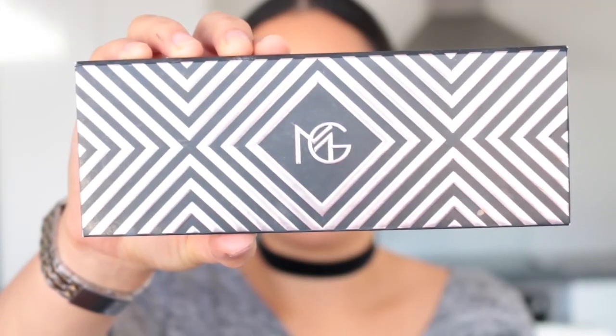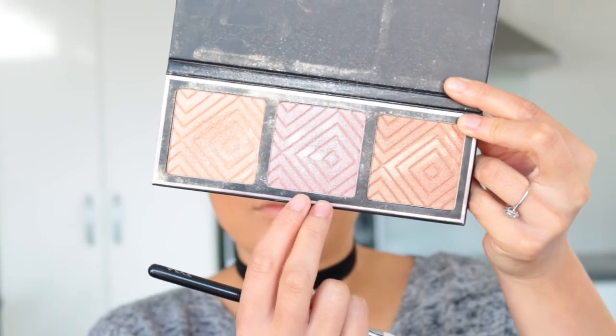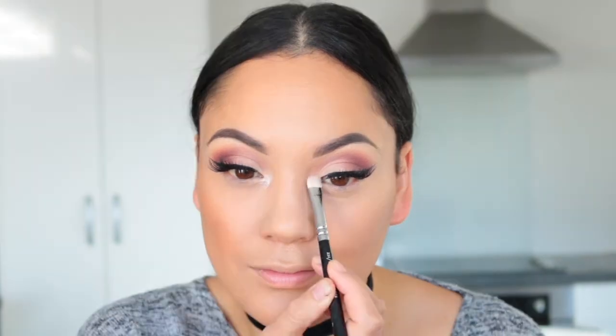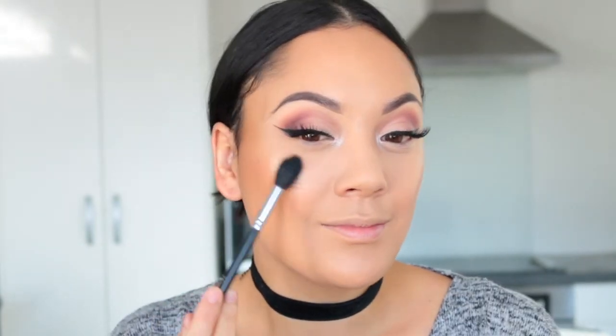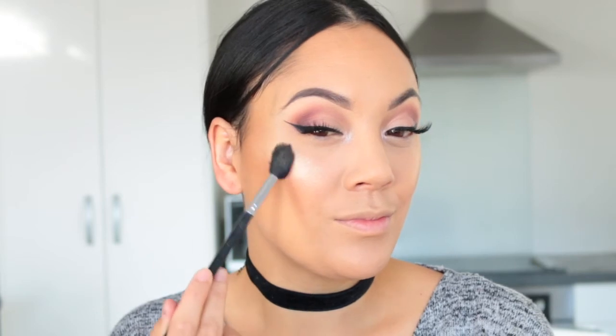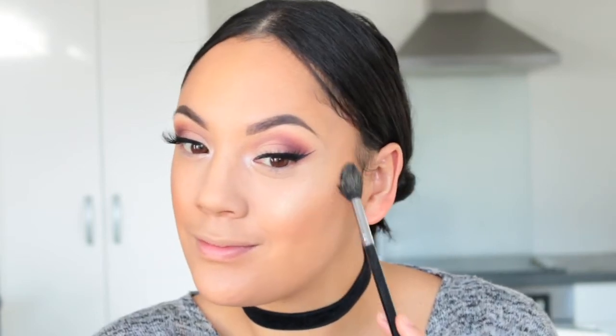Moving on to highlight — but first I realised I hadn't done my inner corner. I'm using the Makeup Geek and Kathleen Lights Highlighter Palette: the pink shade for my inner corner and then the first gold shade for my cheekbones, tip of the nose, cupid's bow, and ridge of the nose.